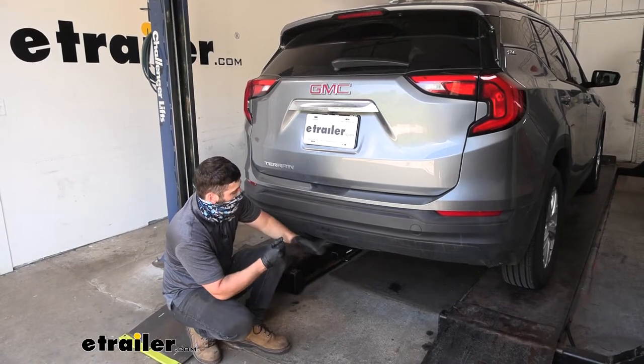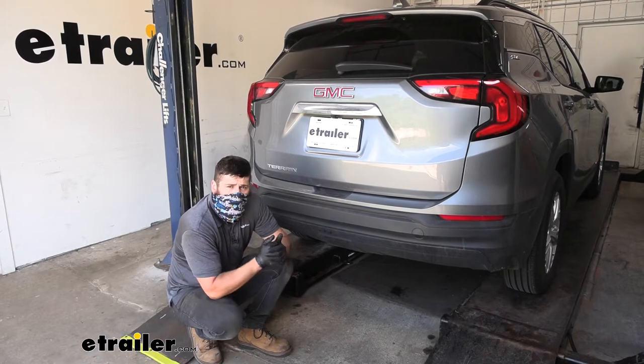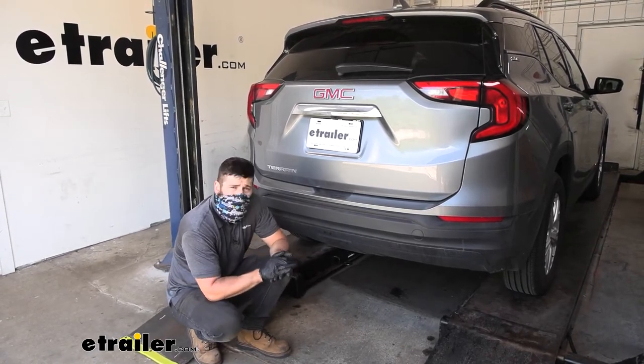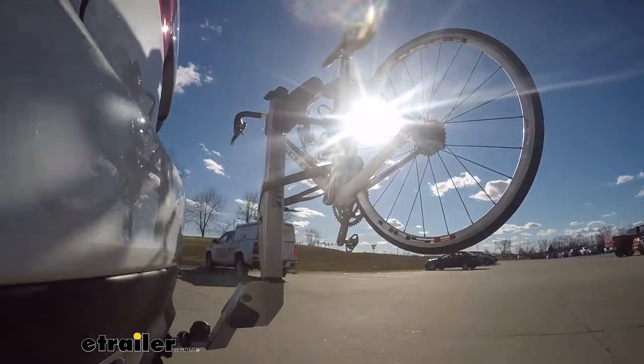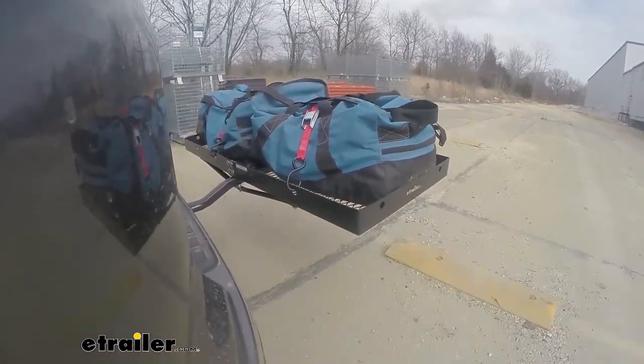Adding a trailer hitch to your Terrain is going to be an excellent option because it's going to make your vehicle that much more versatile. Obviously we can use the trailer hitch for towing, but if we wanted to hit some trails or simply free up some space inside the vehicle for long road trips, we could easily attach either a hitch mounted bike rack or a hitch mounted cargo carrier.